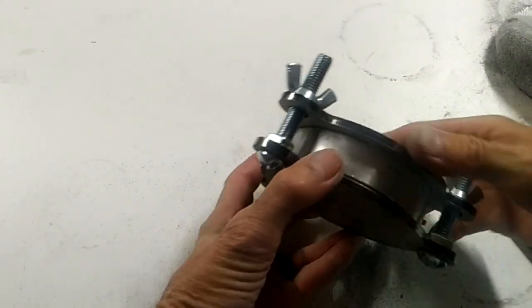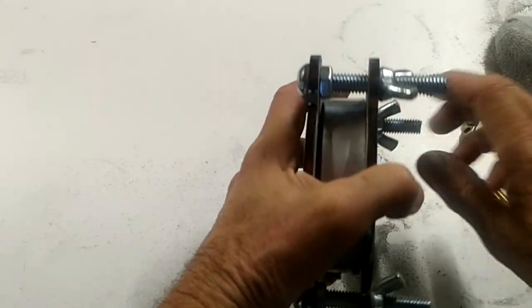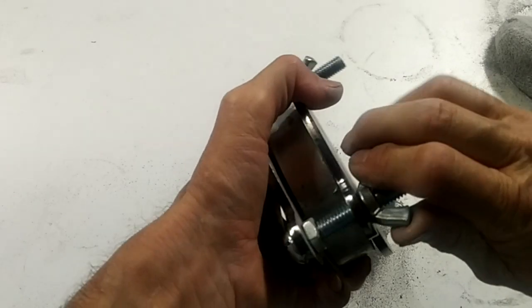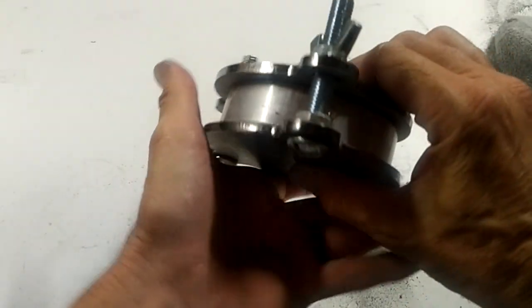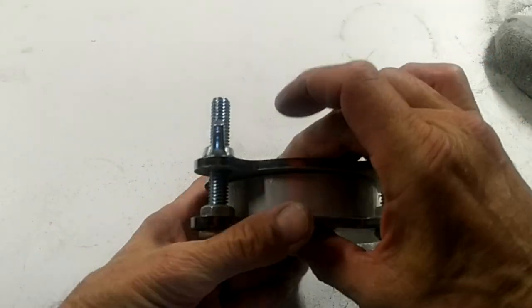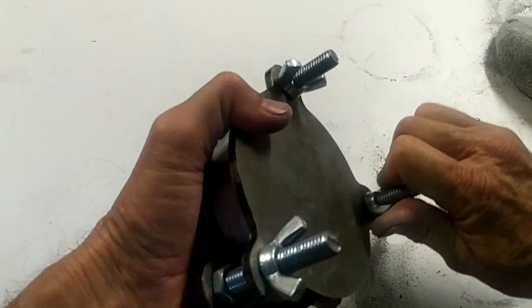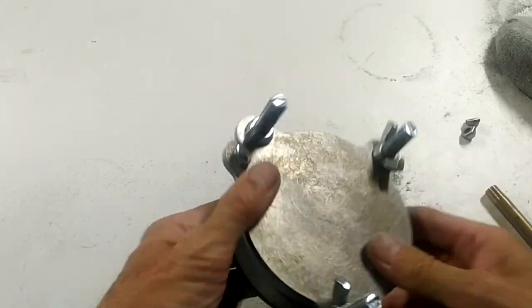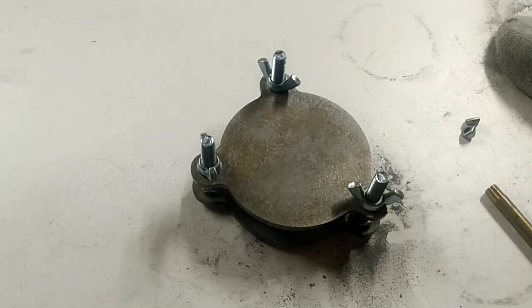If you turn it on the side, you might have a gap — that's okay. But you want to get these so that they're somewhat even, so that the mold is made nice and flush and even all the way around. And that's it for this part. Now I'll put it in, and then we'll do another video opening the mold.